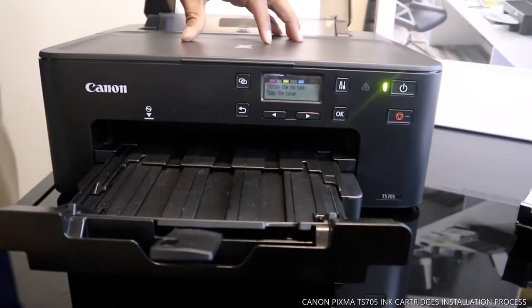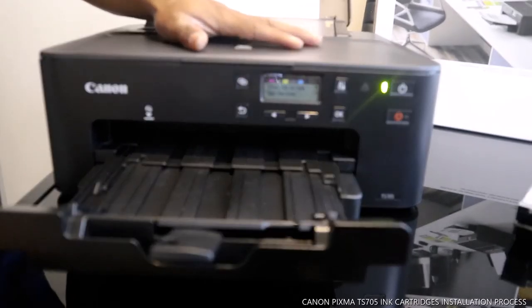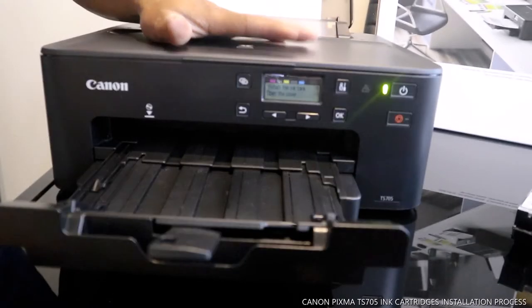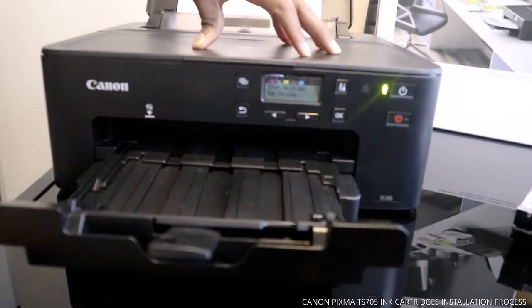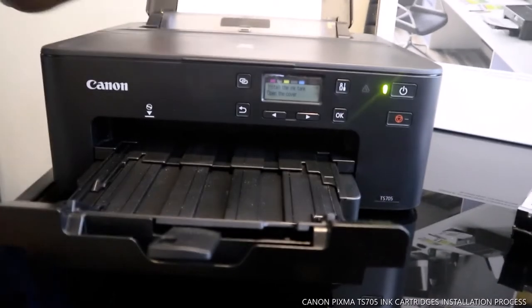Hey guys, greetings. This is the Canon PIXIMA TX705 wireless printer. This is nice gear, very economical and affordable. What we're going to do right now is load the ink cartridges for this printer.